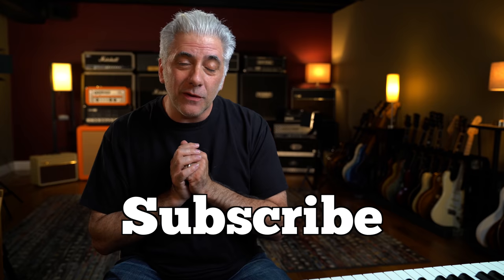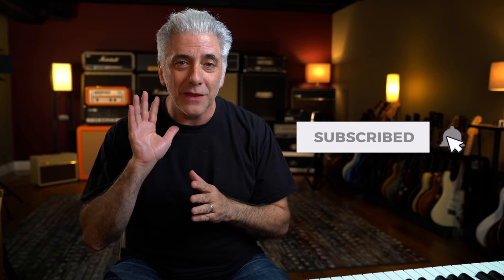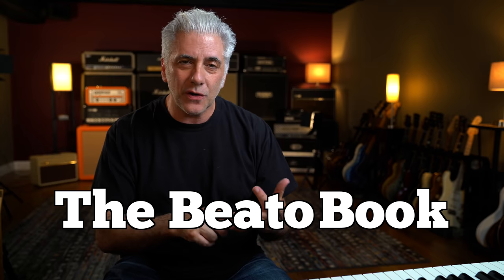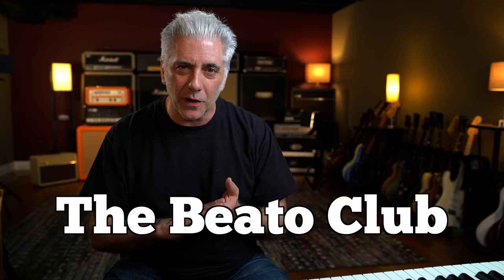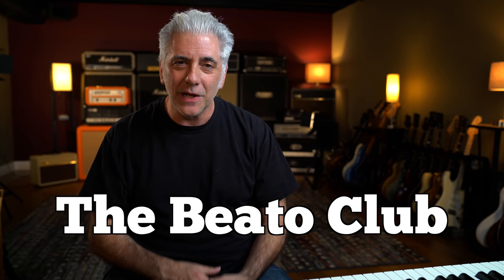That's all for now. Please subscribe to my Everything Music YouTube channel, and if you're a new subscriber, remember to ring the bell. If you're interested in the Beato Book or anything in my store — mugs, t-shirts — this is how I support my channel. Go to my website at www.rickbeato.com. Follow me on Instagram at rickbeato1, where I do a lot of guitar videos. And if you want to support the channel even more, think about becoming a member of the Beato Club. Thanks so much for watching — we'll see you next time.